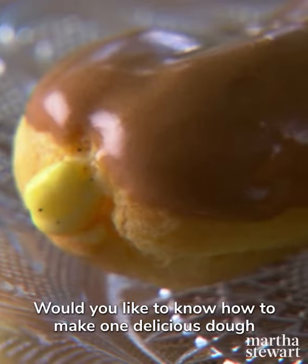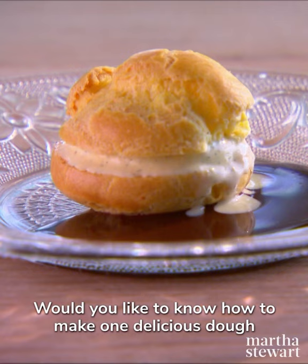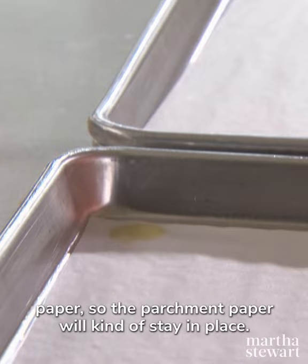Would you like to know how to make one delicious dough called pâte à choux? Today on Martha Bakes, I'm putting a little dot under each corner of the parchment paper so the parchment paper will stay in place.